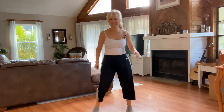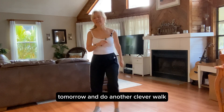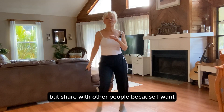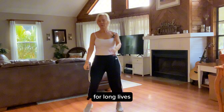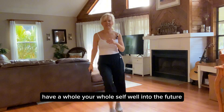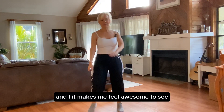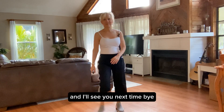You did it! Give yourself a high five, and come back tomorrow to do another ClevverWalk — or later today if you want to. If you like this, please like it, share it, hit the subscribe button, and share it with other people because I want to make an impact and help everybody be healthy and fit for long lives — your whole self, well into the future. Please share your comments because we're better together. Thank you again, and I'll see you next time. Bye!